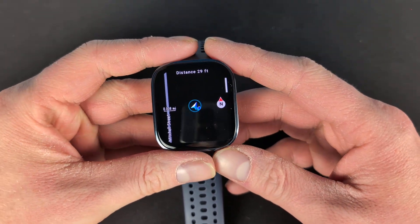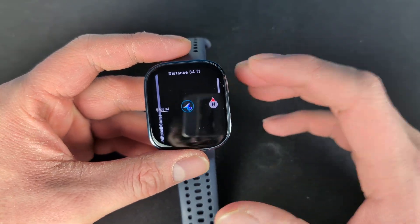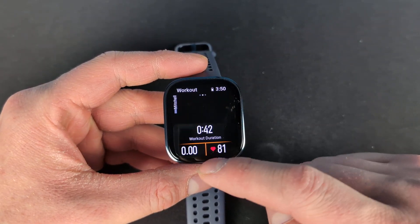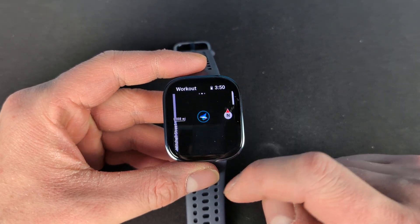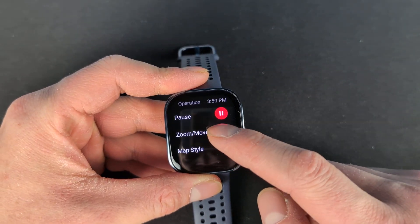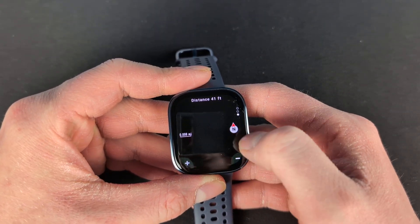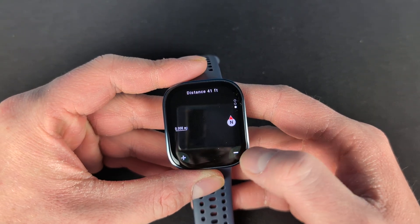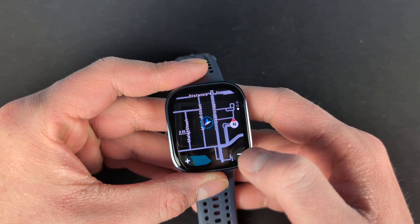This is a little bit different than some other devices. It's not quite as good, but again this is only an $80 device. On the Bip 6 you can see if you try to move the map around — tap and hold or touch and hold — it doesn't do anything. What you have to do is hit your top button, go to zoom and move, and then you can actually move it all around. To zoom out, just hit the plus or minus to zoom in or out.